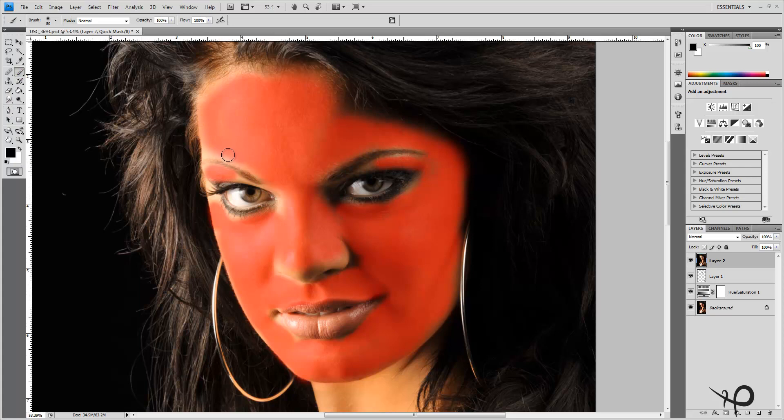Now I can go right back to my brush tool and again I'm painting on a mask. I'll get close to the edges of the nose but not right over — leave that detail line.